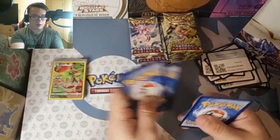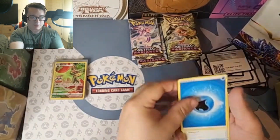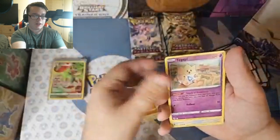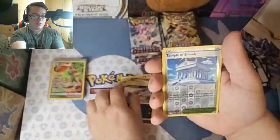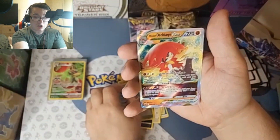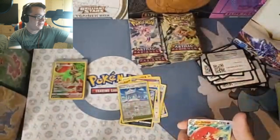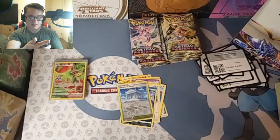I'm looking to the right to make sure my computer isn't running out of memory and stops recording on me — that would not be cash money. Cards include Teddiursa, Sneasel, and Temple of Sinop. And Hisuian Decidueye V-Star — that is our second V-Star of the night! Let's go, man. They just keep coming. Hit after hit. These booster boxes go hard.